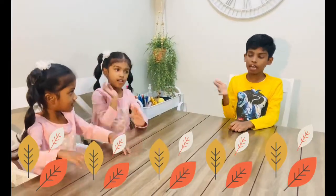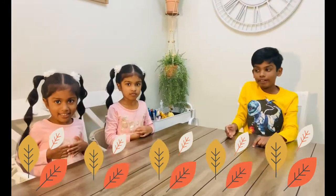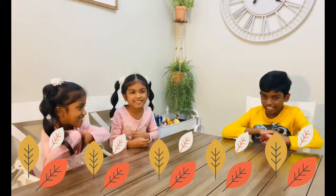Hi friends! I'm Adela! Welcome to the Dirty Creator!